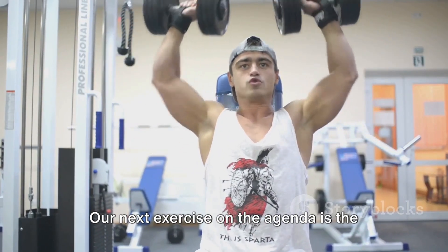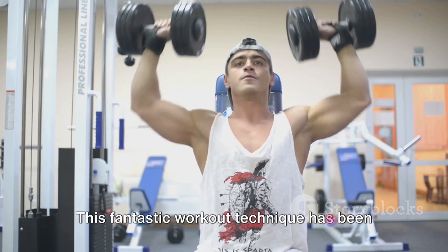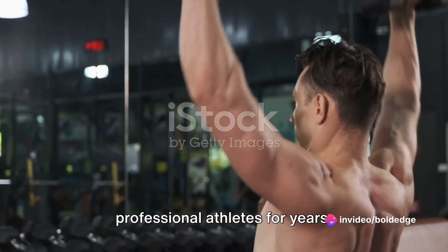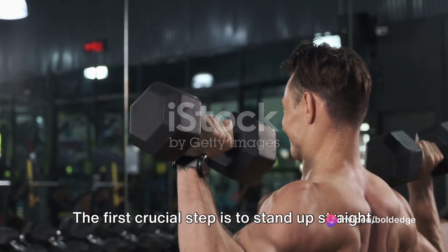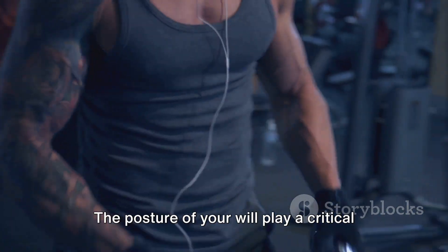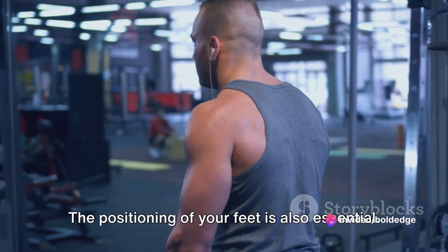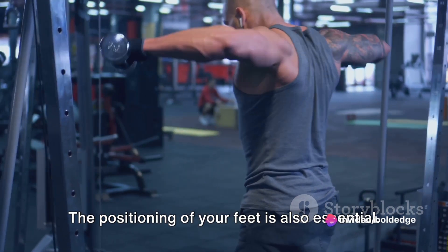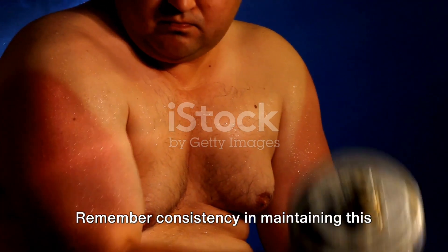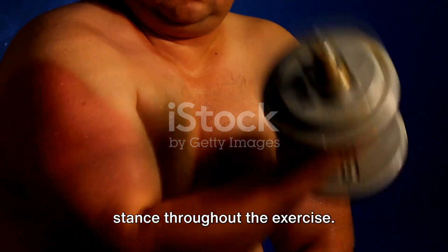Our next exercise on the agenda is the standing dumbbell press. This fantastic workout technique has been utilized by fitness enthusiasts and professional athletes for years. The first crucial step is to stand up straight, as your posture will play a critical role in the effectiveness of the workout. Your feet should be shoulder-width apart, creating a sturdy base, and you should maintain this stance consistently throughout the exercise.